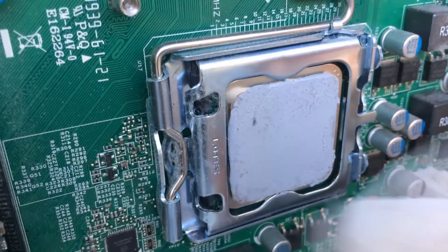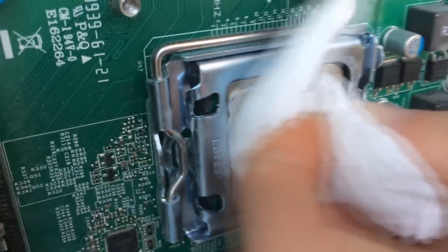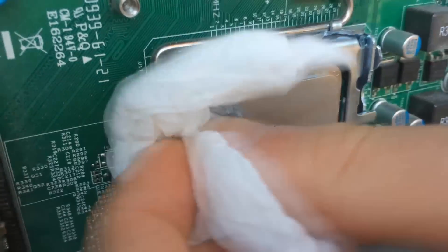The chip inside, I think, is the main reason it was being sold, as it said in the listing that it would just shut itself down randomly. And lo and behold, the thermal paste was pretty much non-existent.